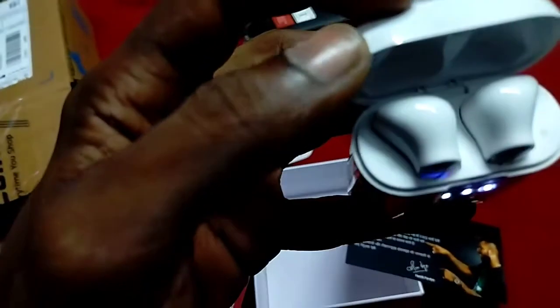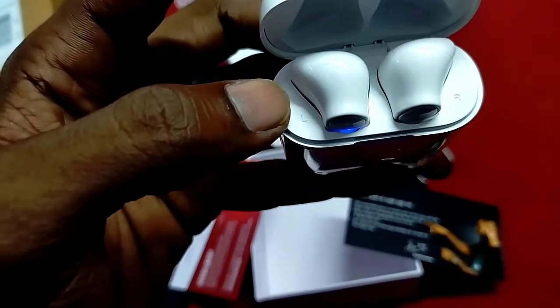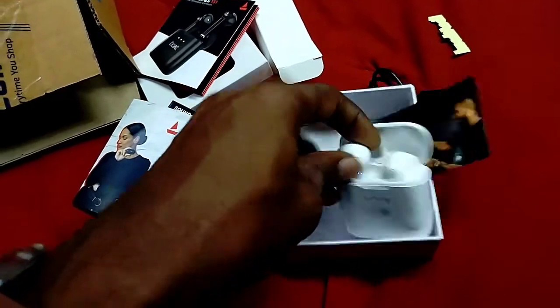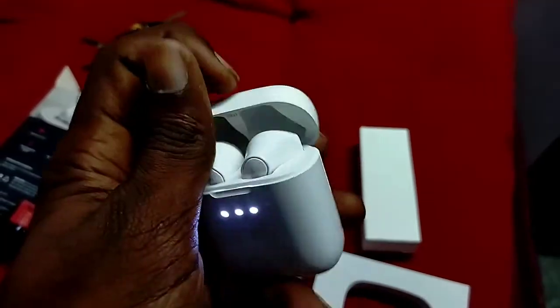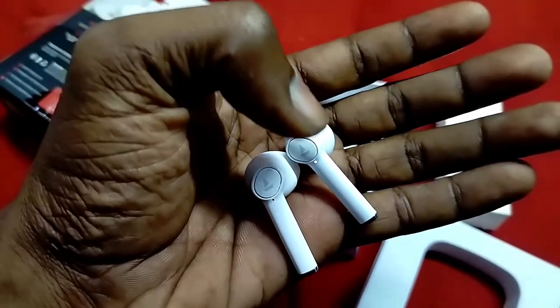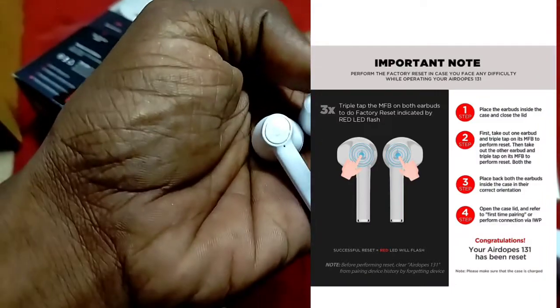The charging is full, so we have to open it. The charging case is functional. We open the LED indicator. The LED is open and automatically connects to pairing mode. The LED is automatically connected to IWP — InstaWake and Pair. This technology is used to automatically pair the earbuds.